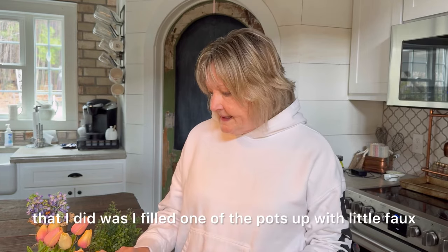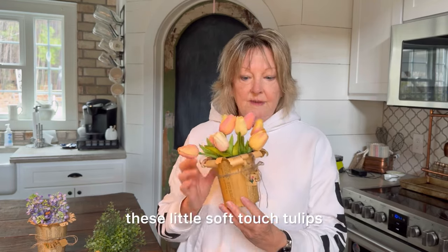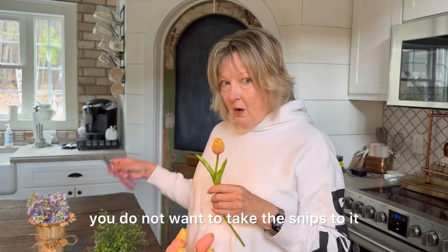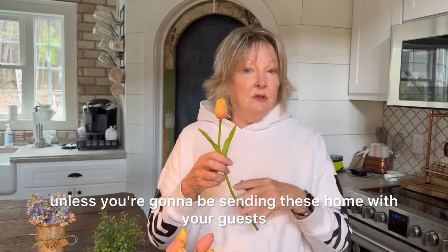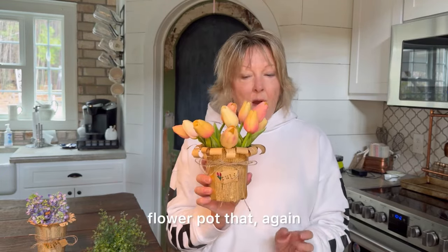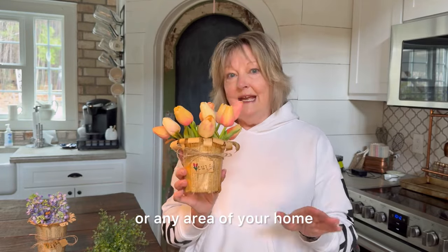One of the first things I did was fill one of the pots with little faux soft-touch tulips. They look really nice. They're too long, as you'll notice. So all you have to do — you don't want to take the snips to them because you might want to use them in something else — just fold it up like that and tuck it right in with all the other little tulips, and you have the cutest little tulip flower pot to send home with a guest or to decorate your table or any area of your home.